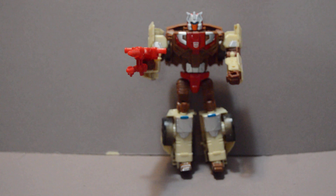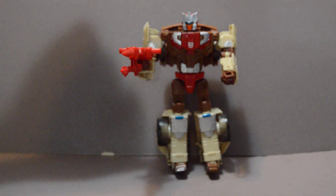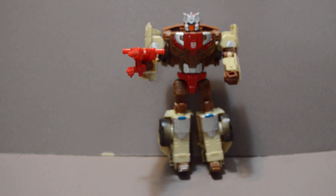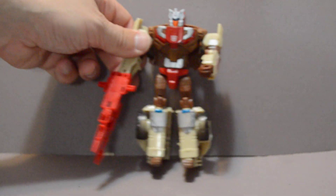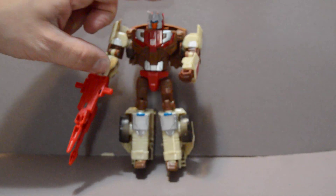One of the telltale sides of the Lost Light series of comics, which he's from, is that all of the Transformers on it are majorly psychologically damaged. But it makes for a compelling story. So if you want a good read and you want a good figure, this figure and the comics that feature him are some of the best ones. If you have some time, please take a look at the comics and definitely pick up this figure if you have the chance.